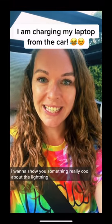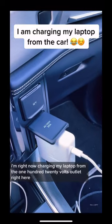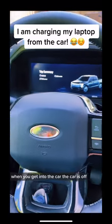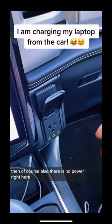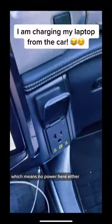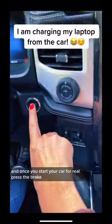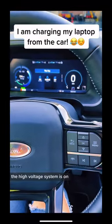I want to show you something really cool about the Lightning. I'm right now charging my laptop from the 120-volt outlet right here. When you get in the car and the car is off, there is no power here. Once you press this button, you turn on the 12-volt system — still no power here. But once you start the car for real, press the brake, the high voltage system comes on.